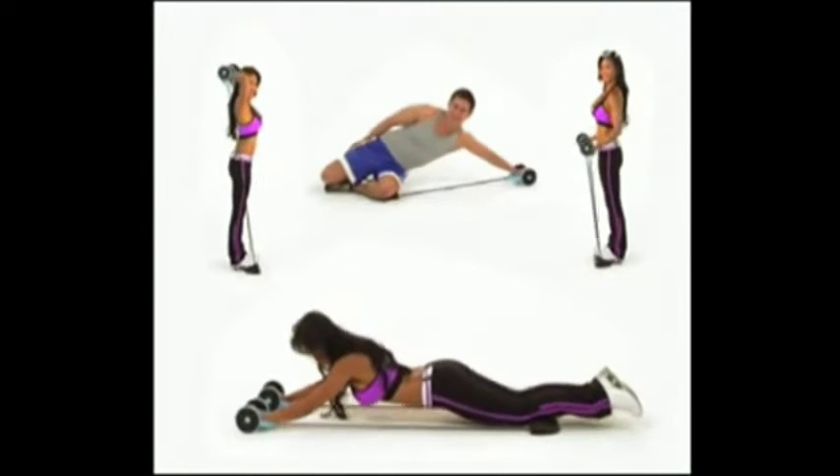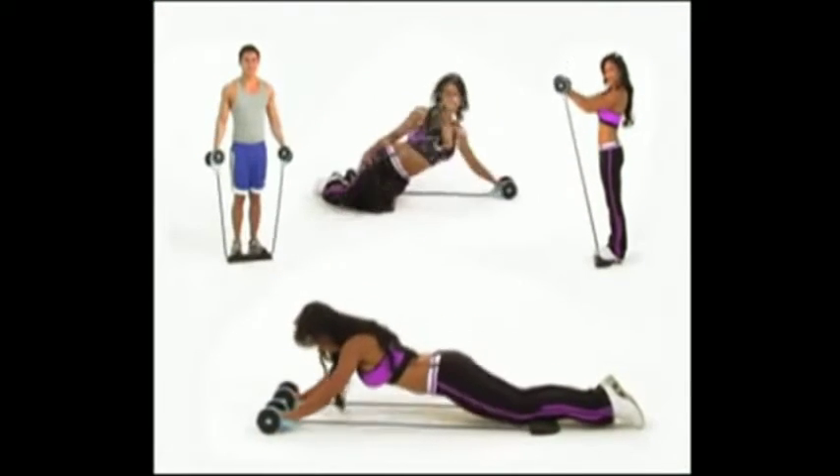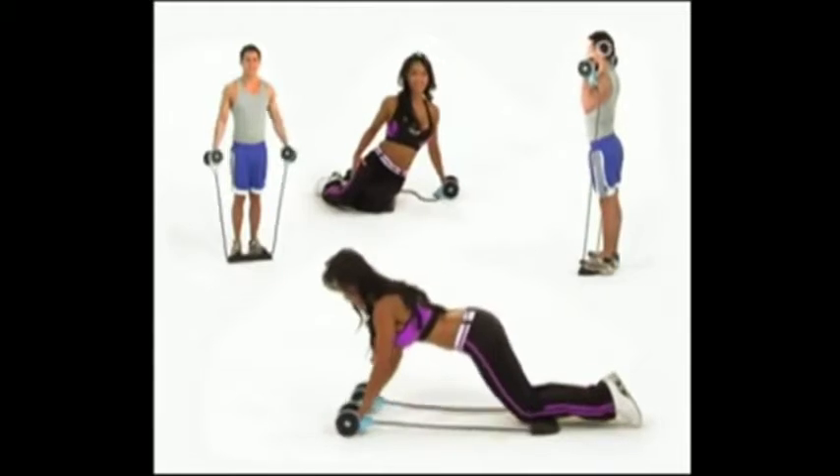Working out with the Total Body Shaper is so effective at burning calories and building muscle that after just six Total Body workouts, you'll see your body start to change. And in just 28 days, you can have the body you've always dreamed of, guaranteed.